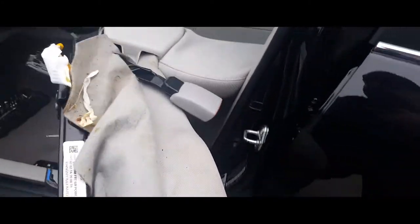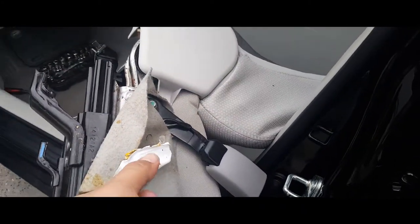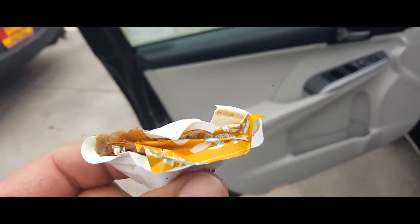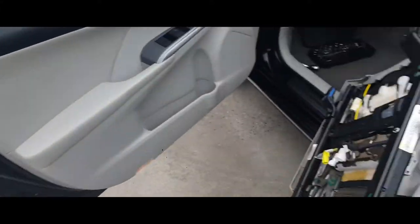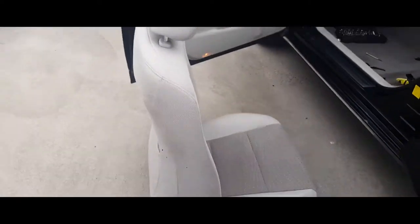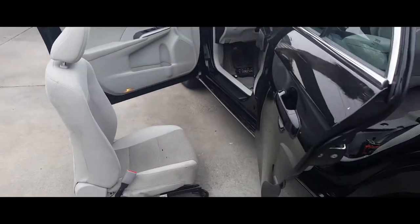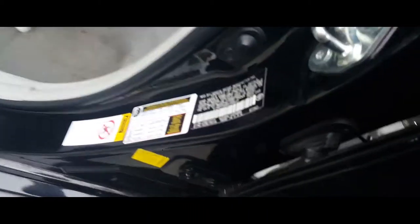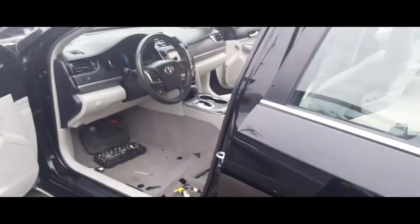Maneuvering the chair is a lot easier when you're doing it with two hands. Found something — McDonald's honey mustard, I think. Yuck. So there it is, and that is how you remove the driver's seat from a 2015 Toyota Camry.